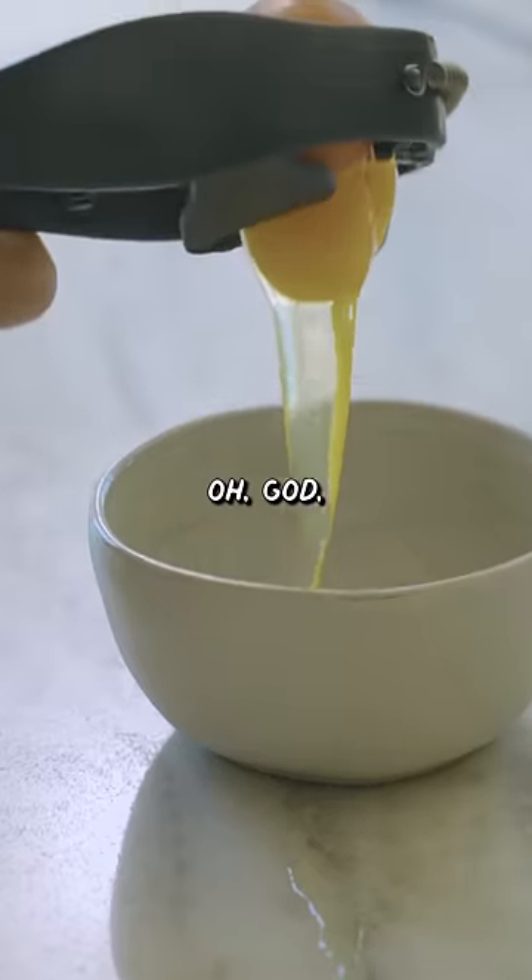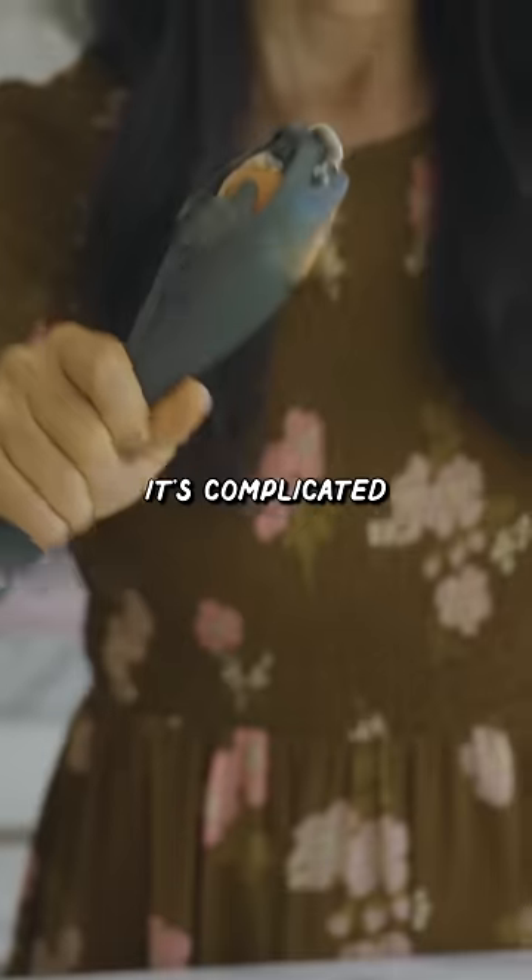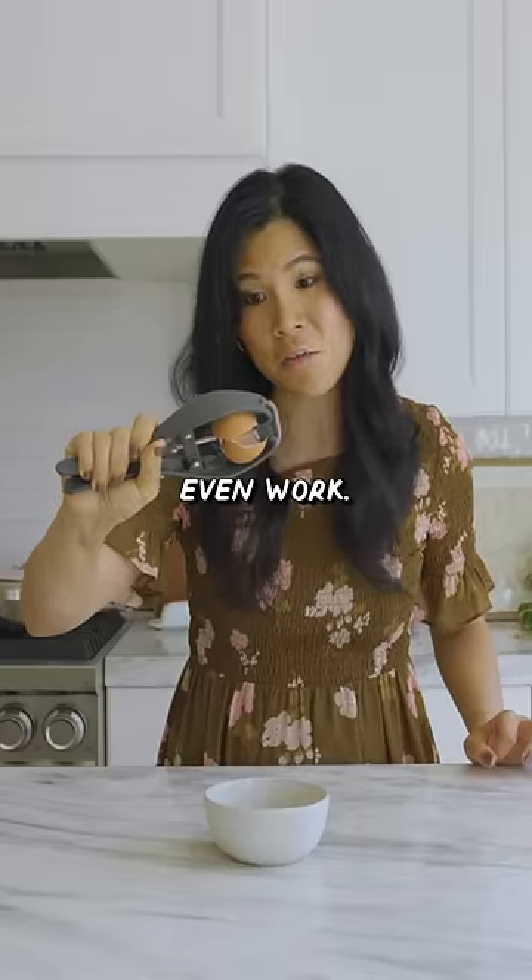Get out little yolk. I broke the yolk. It's not only unnecessary, it's complicated and doesn't even work. One out of ten.